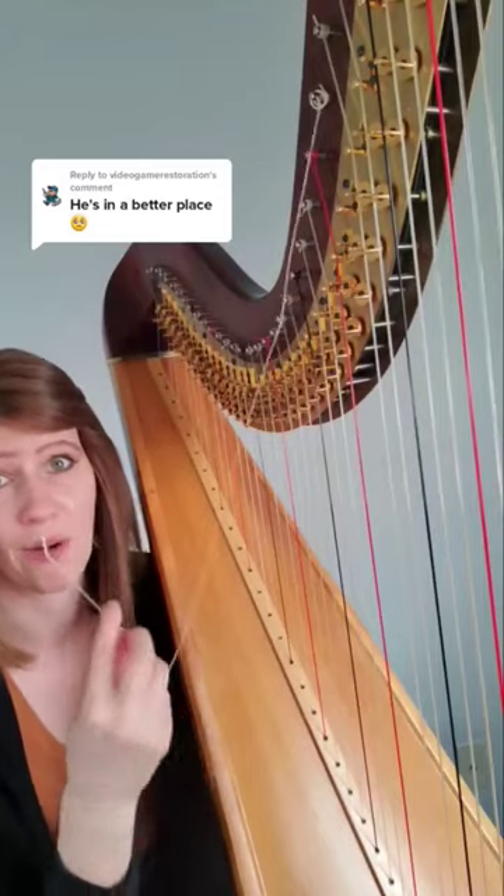This is for everyone who's curious on how harp strings are changed. So I have a broken string here, which I'm going to take off and replace with a brand new string.